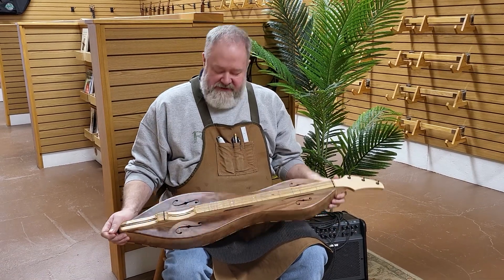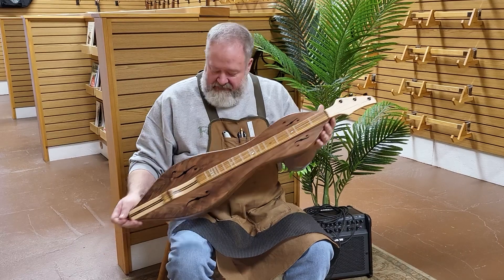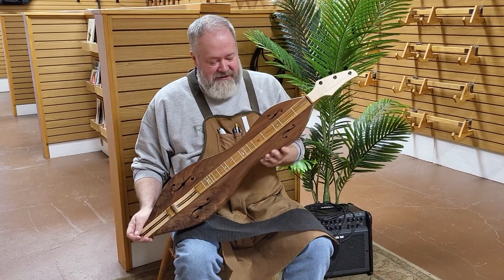Hi folks, Richard Ash, FolkCraft Instruments. Quick demo of an instrument that's going to be shipping here in a few minutes. Haley is our videographer and also our order packer, so I know it's not going to ship for a couple minutes because she's still making this video for us.